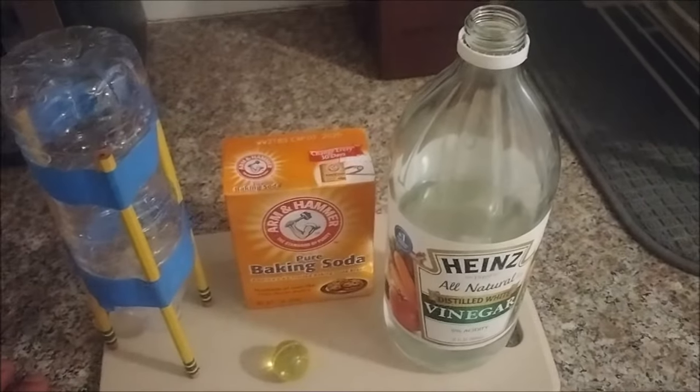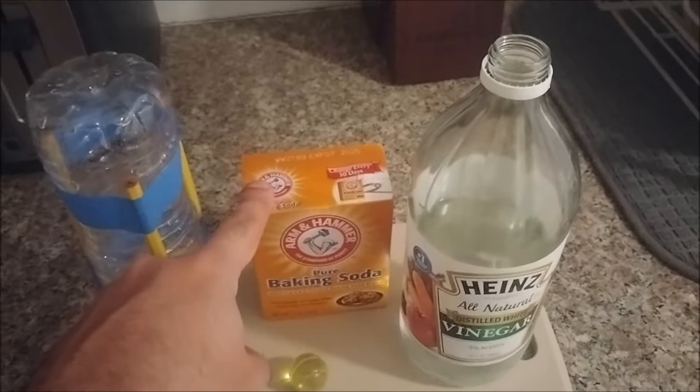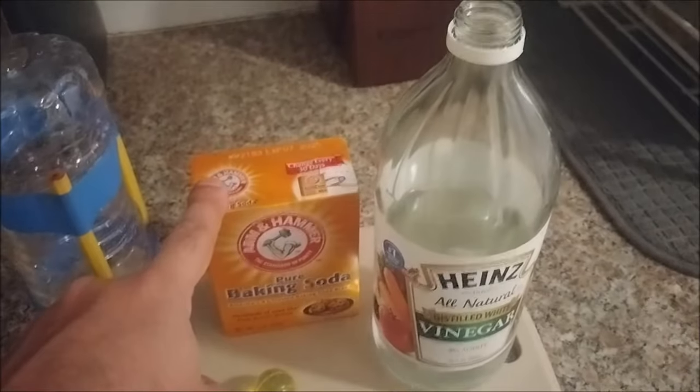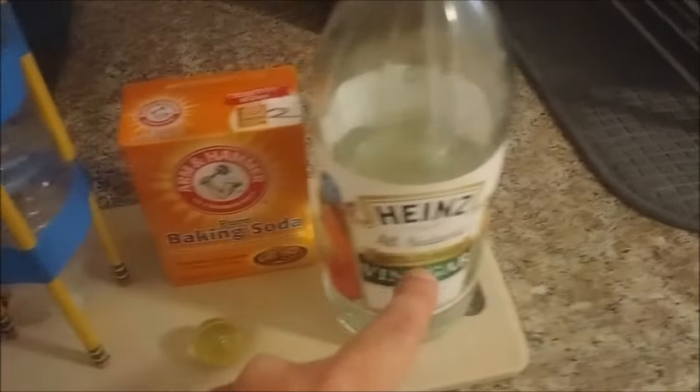Today's demonstration is going to be what happens when these two very common household chemicals mix together. These are probably two chemicals you have in your kitchen right now if you were to look or ask your parents — those two chemicals being baking soda and vinegar.